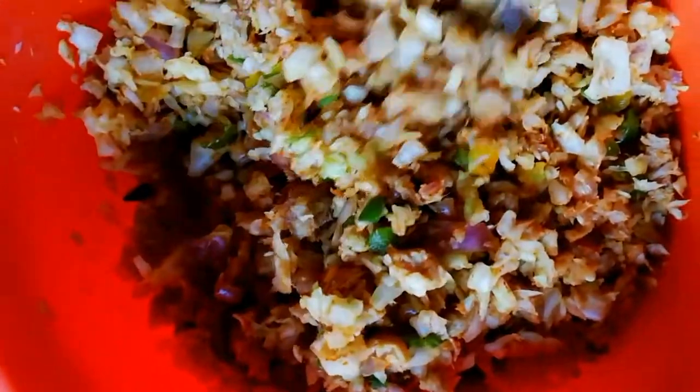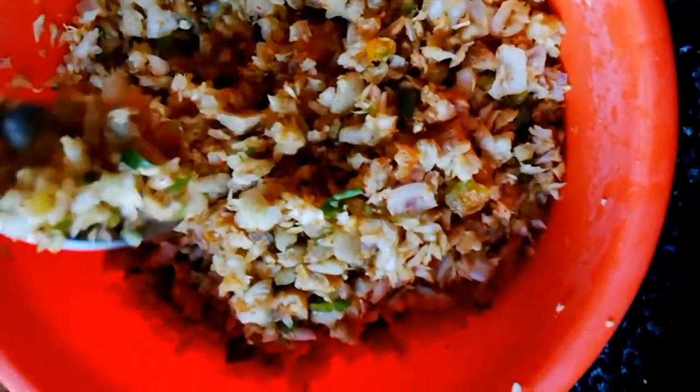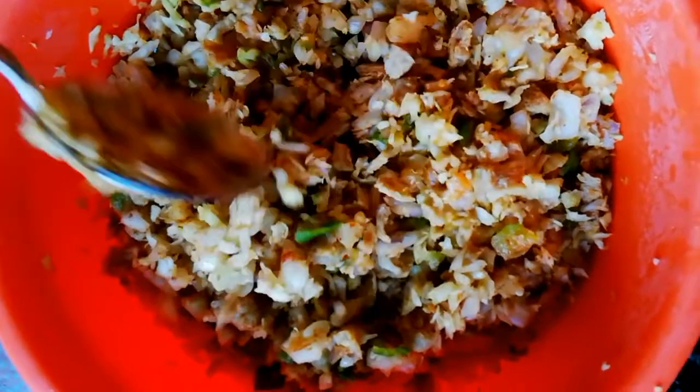I will add the filling into this dough. I will chop it up. I have added the filling and I also added some green chili and onion.